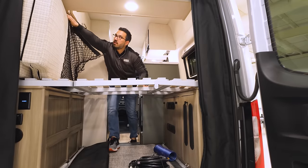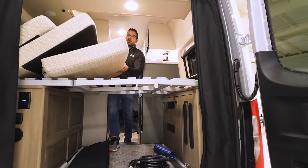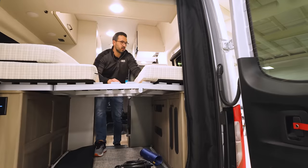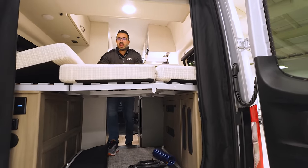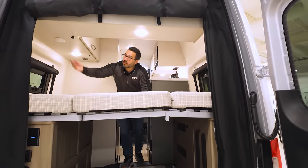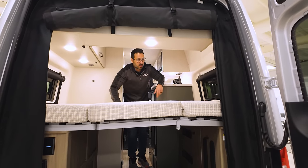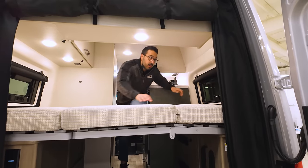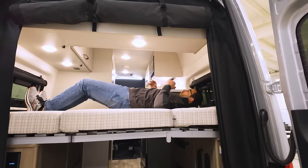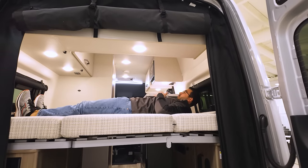You undo the net and drop it down, and then essentially you have three cushions. The first one — you put the cutouts along the wall. You then have a center section, and then another section with cutouts, and just like that you're good to go. A couple of lights right up here underneath all of this great storage. And at six foot tall, I can actually fully stretch out, which is pretty impressive.